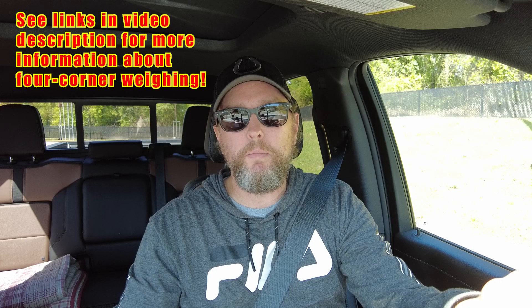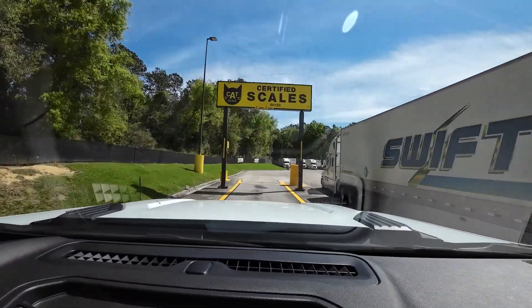We've got to be realistic about weighing our entire setup. The best way to get the most accurate measurements would be to do a four-corner weigh, where you weigh each individual tire or wheel. The problem is, those are hard to come by. I've been researching them and I'll put some links below, but you've got to be in the right place at the right time.